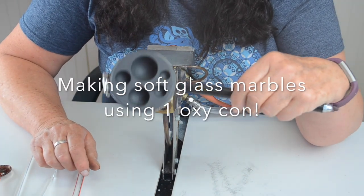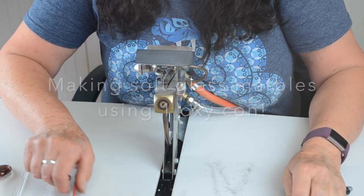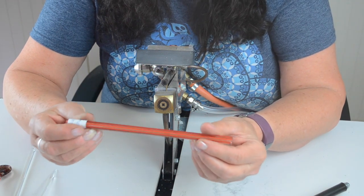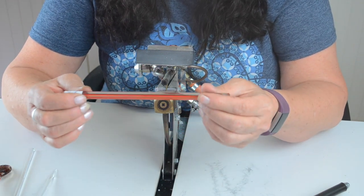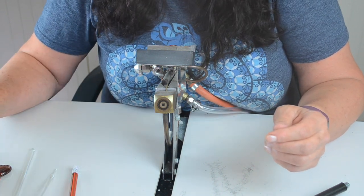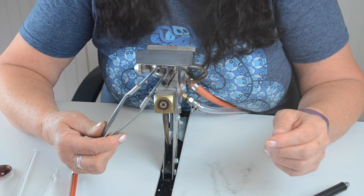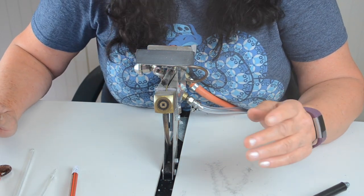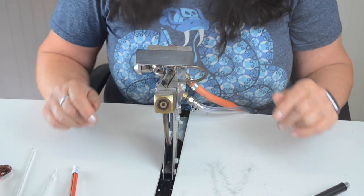I'm using the marble mold and then I'm going to use Lausche — that's an orange and goldstone and black striped glass. I'm using an oxycon, tungsten tweezers, a rod rest, and obviously my torch.